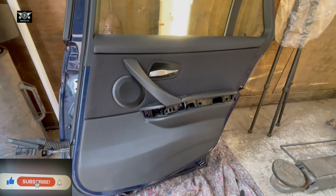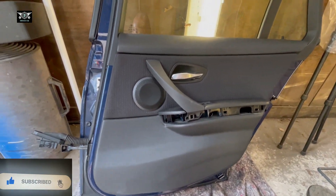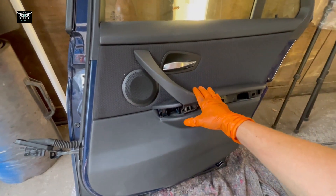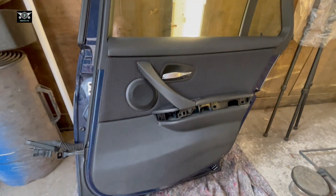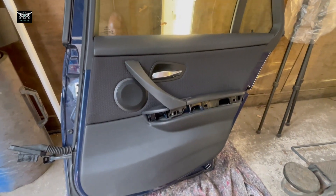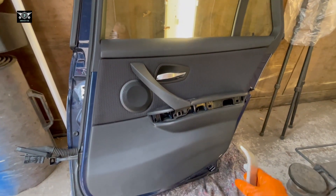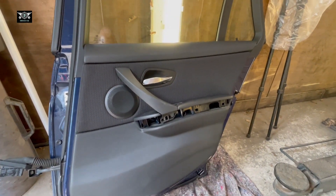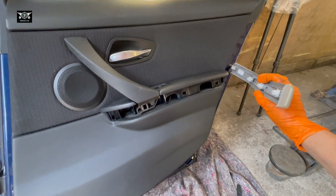Hi everybody, welcome to another video. Today I have a door that belongs to a BMW E91 2010, and I'm going to remove this door panel. You can assume the door is on the car and we can follow the steps to remove the door card if you need to replace it, or if you need to get access to the inside where the window regulator or the door latch lock is.